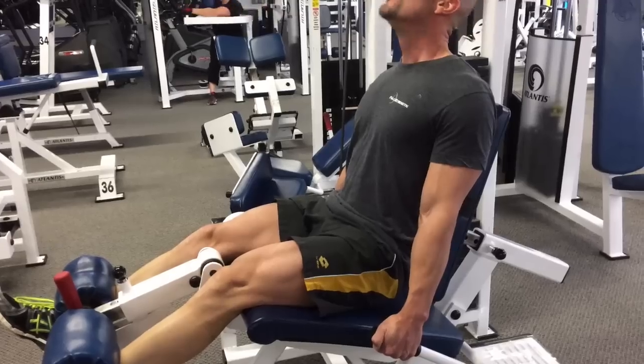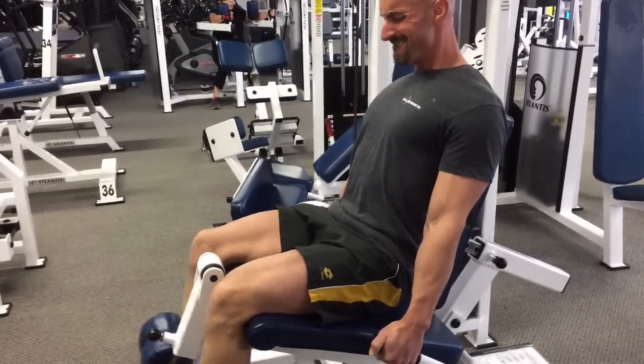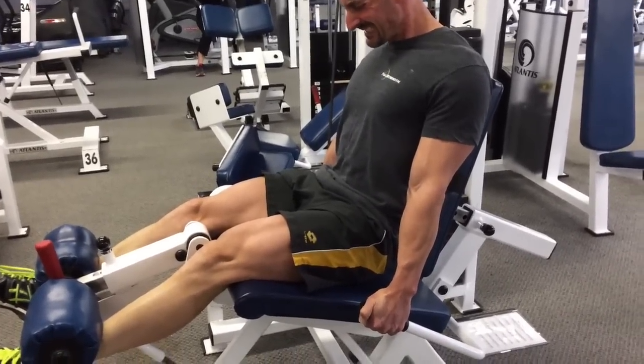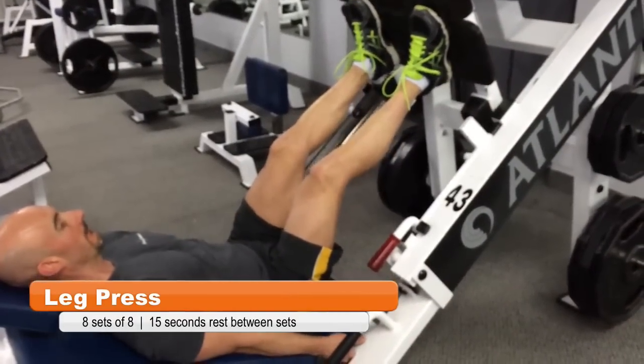I know this is an area that's been lagging for me in the past, and it's been building up really well simply by enhancing that mind-muscle connection. You're going to do 3 sets of this, 8–10 reps, resting 90 seconds between sets. Then we're going to move on to the leg press.